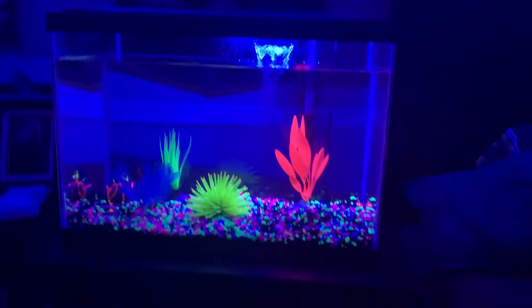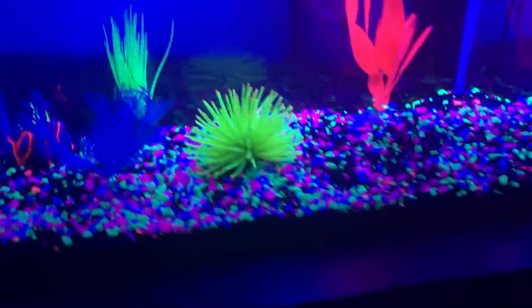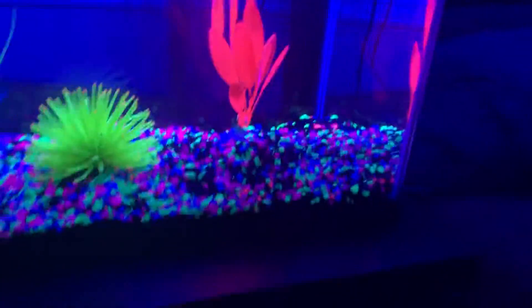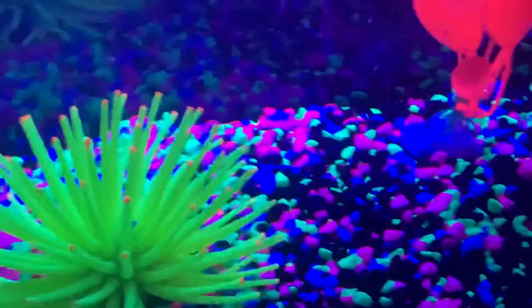Hi guys, welcome to our video. I did my tank right here, so I'm gonna show you — we got the filter, I just need to do the heater. We got some rocks in, some plants, and we got the volcano sea anemone.